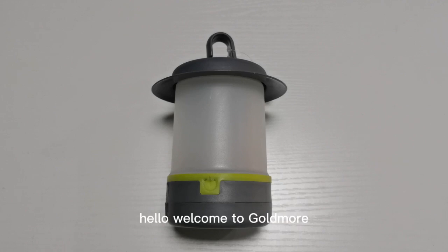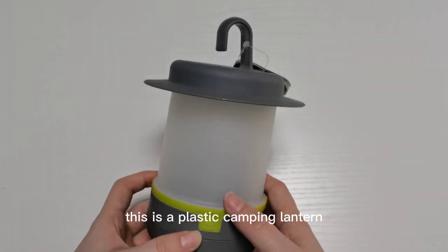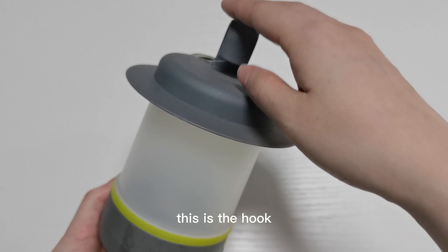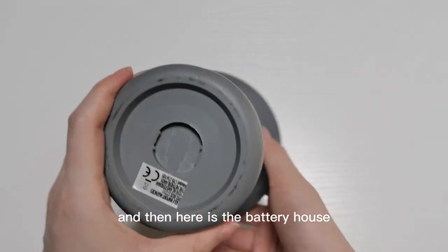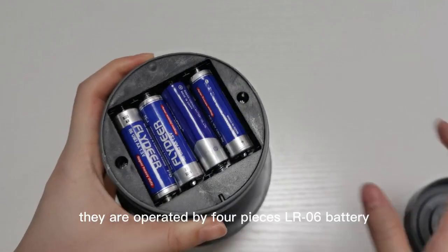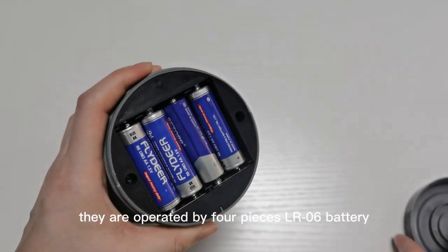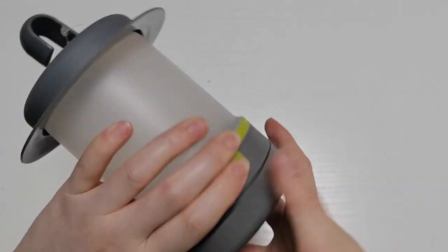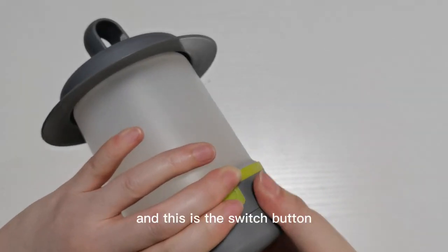Welcome to Golden Mall. Today I will show you one camping lantern. This is a plastic camping lantern. This is the hook, and here is the battery housing. It is operated by four pieces of LR6 battery. And this is the switch button.